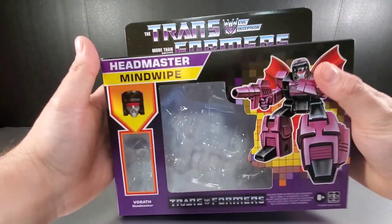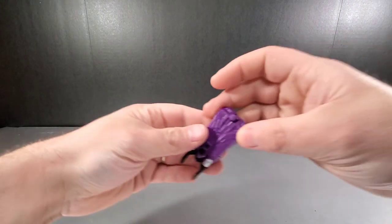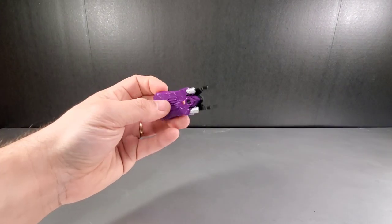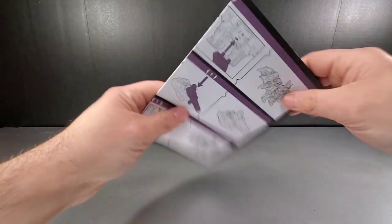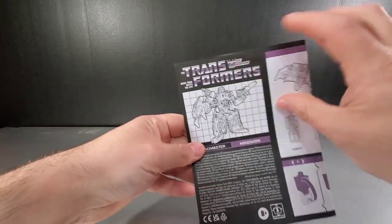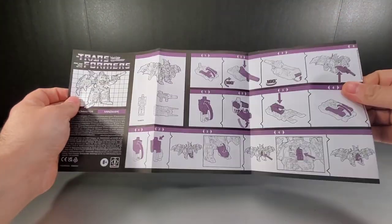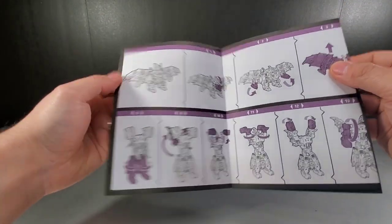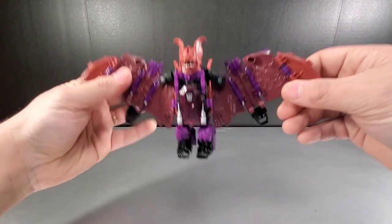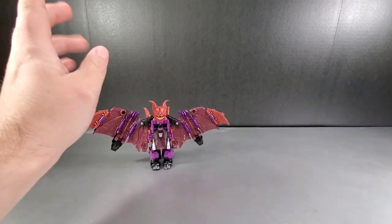So let's take a look at what we actually get in the package. We get Vorath, we get this separate piece that's going to be either a weapon or a tail in bat mode, and we get his weapon right here. We also get instructions that try to sort of mimic the old G1 instructions — it's just not folded correctly. I kind of wish they'd done more to actually make it mimic the original. So that's what you get out of the box, plus Mind Wipe himself.